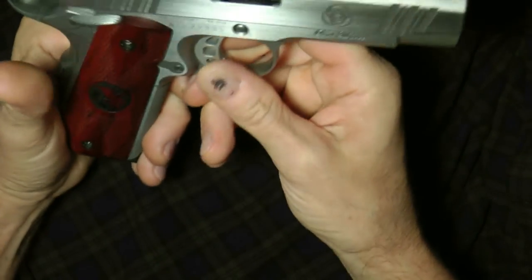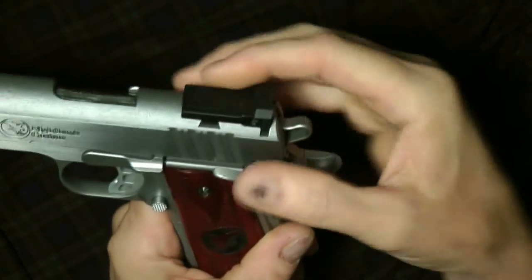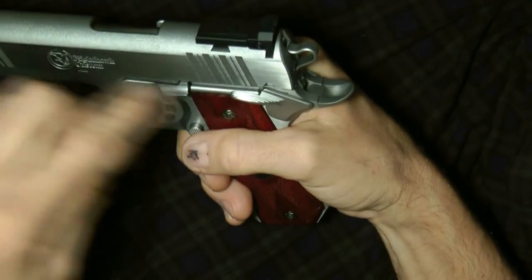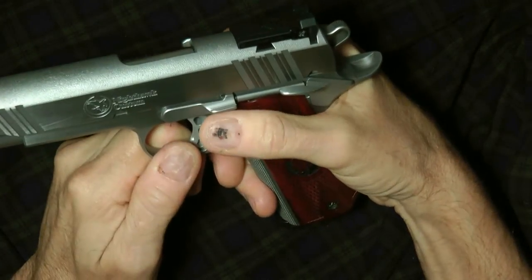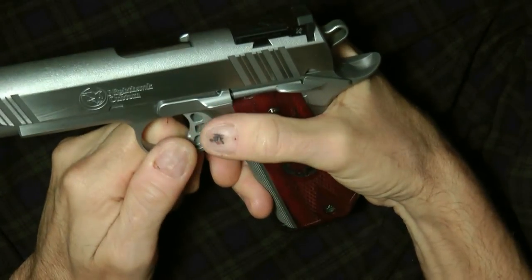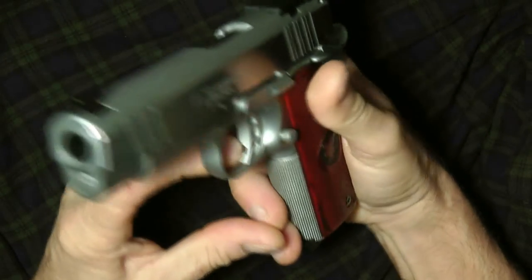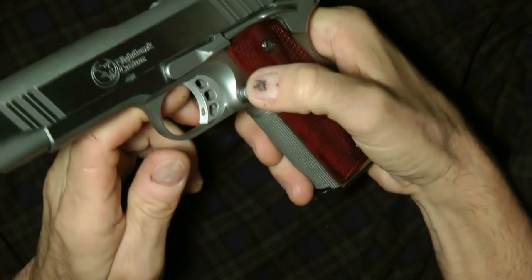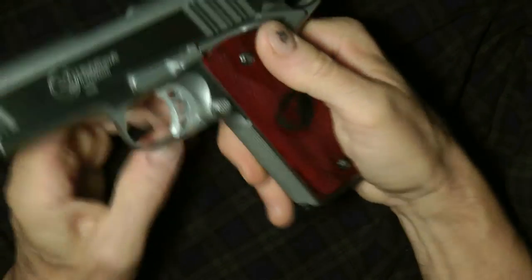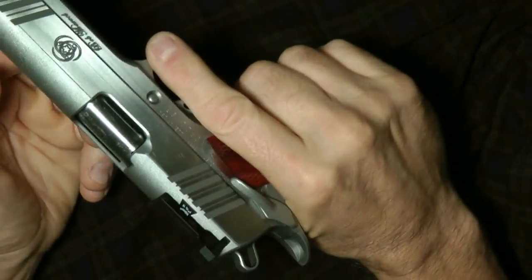Most of them will come with some type of serrations front and back, meant for when you're cocking it or holding it so you can pull it back if your hands are greasy or dirty. There will be a slide release right here. I recommend loading it the way I showed you. There will be some type of match-grade trigger, either skeletonized or solid. You'll have a magazine release — takes the magazine out. You'll have checkering rear and front so you can grip the gun.